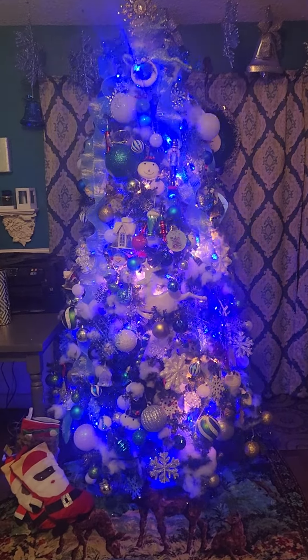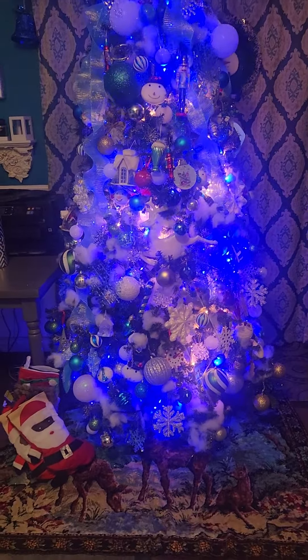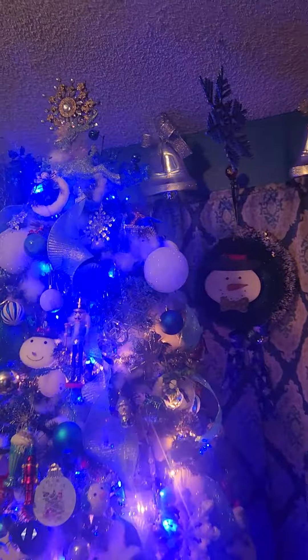Hello YouTube, it's me Shady Love and I'm back again with a quick snippet of that finished Christmas tree I was talking about. Well, here she is.